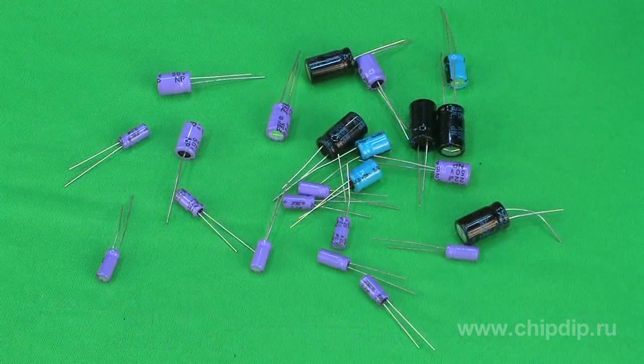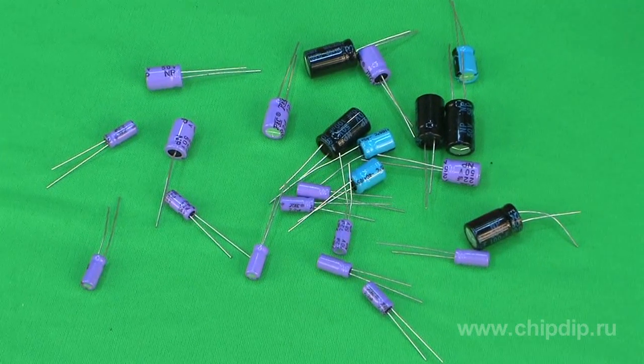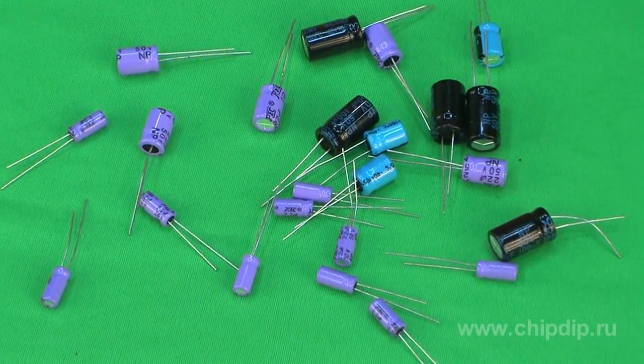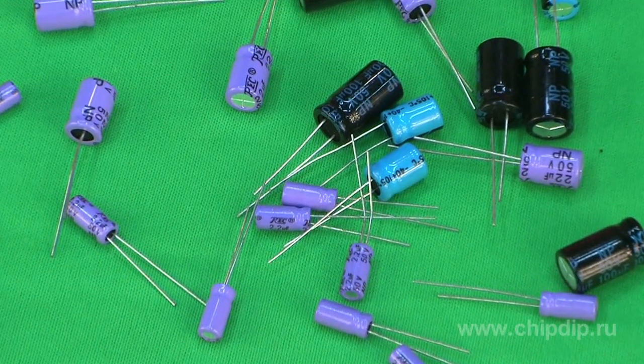For those cases when the capacitor needs to be plugged into a circuit with variable polarity of the voltage, special non-polar electrolytic capacitors are produced. Non-polar capacitors can be plugged into circuits of direct and pulsating current without regard to polarity, and they permit change of polarity during operation as well.